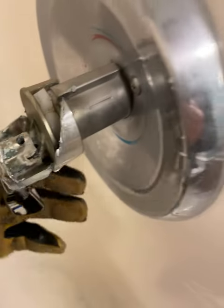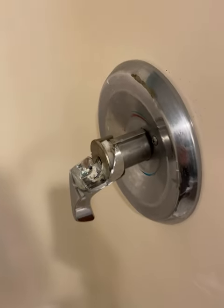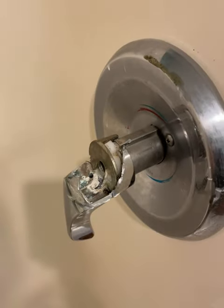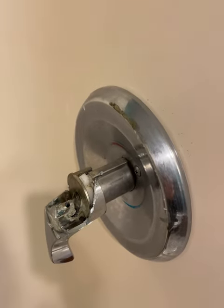I should have gotten it loose but it still didn't work. I didn't want to keep pulling because I was going to mess up the ball — I didn't want to mess up the ball. Since I'm going to replace this whole shower anyway, I figured I still want to save the valve.